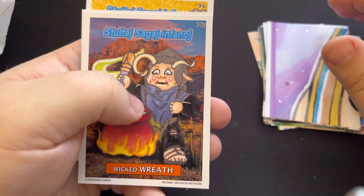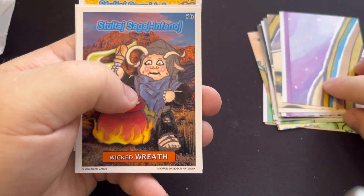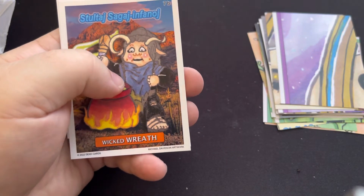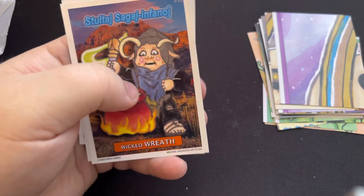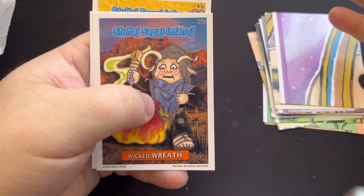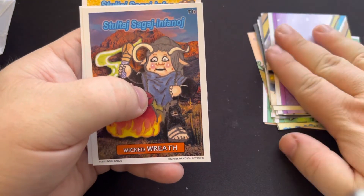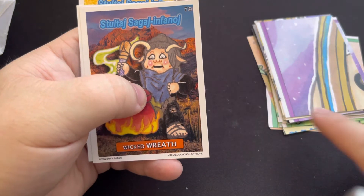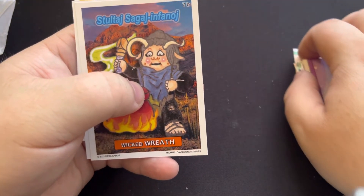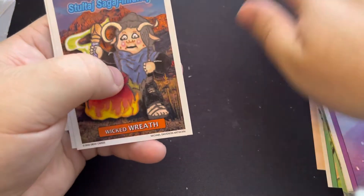Look, there's the ant — damn ants. They're everywhere, I can't get rid of them. I've done all kinds of traps and everything else like that. Look, there's another one — being attacked by ants, get out of here!